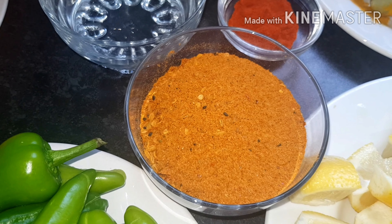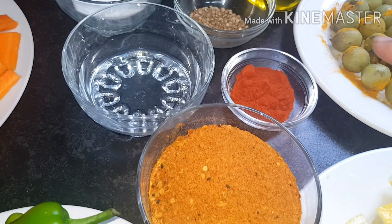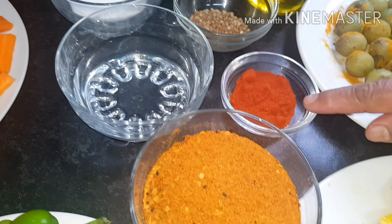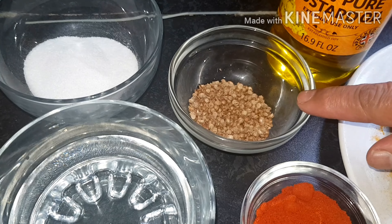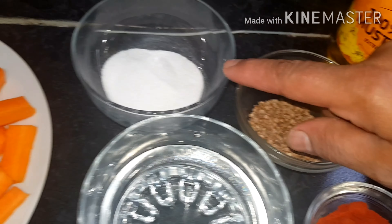We have one cup of achar masala. In it is red chili, salt, turmeric powder, coriander powder, fennel, fenugreek leaves, cumin, cinnamon, bay leaves, black pepper, ginger, and green cardamom.